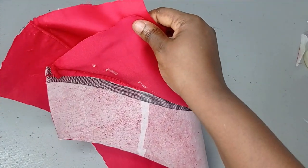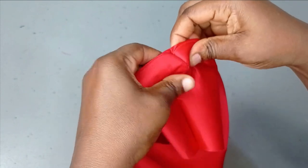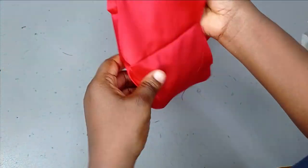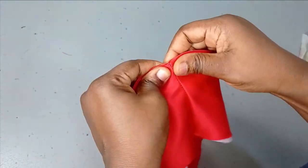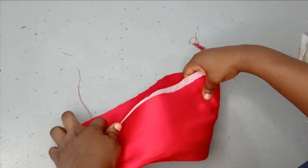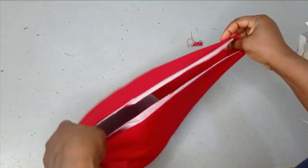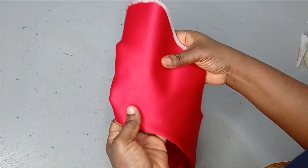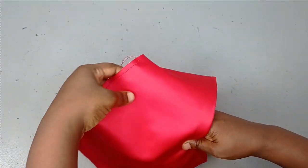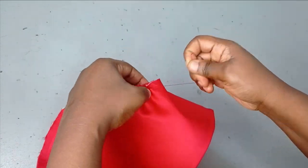Once sewn, when I flip it over it will be neat on both inside and outside. I'll press open the seam allowance and iron it flat. Now the next thing is to gather the upper part so I can bring my round armhole measurement back — remember we increased it on our pattern. I'll run a gather stitch on the sleeve head and gently pull it to gather it back to my actual armhole measurement.